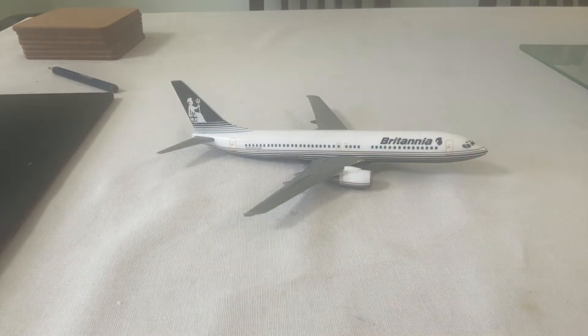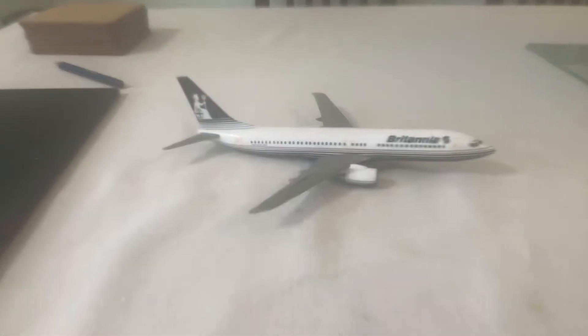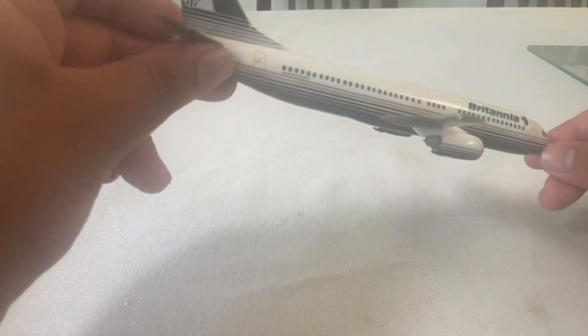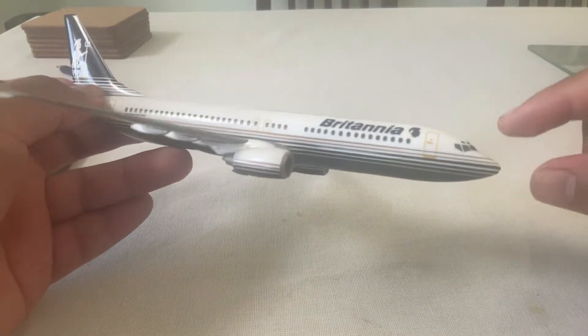Good afternoon everyone, this is Marlon Aviation. Today we're going to do an expected model review: Britannia Airlines Boeing 737-800. Here's the model — beautiful graphics, nicely printed, with great detail.